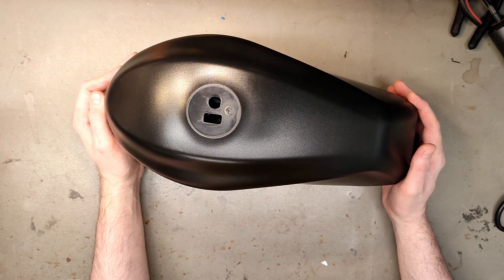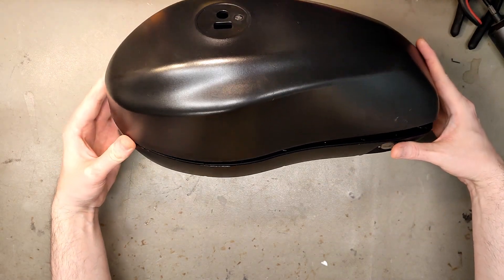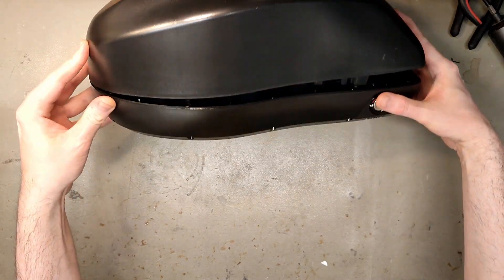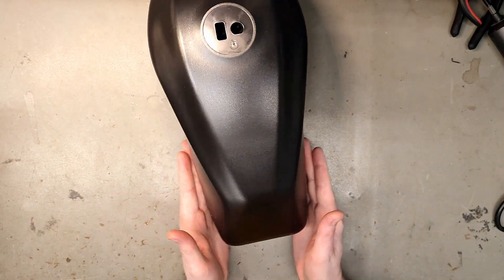It's supposed to replicate the gasoline tank on some gasoline-powered electric bikes — Smocabs and similar. So you're supposed to have it between your legs, which is why the design is so strange.